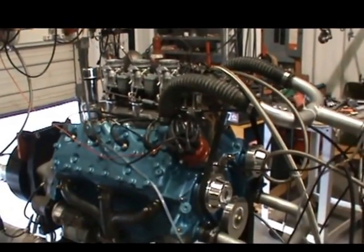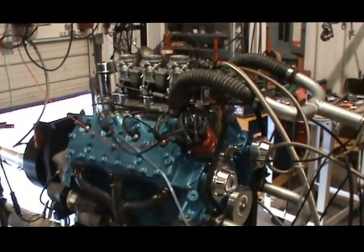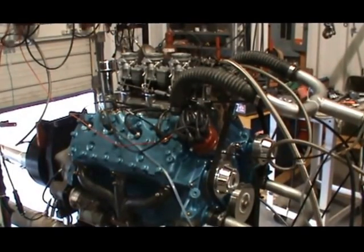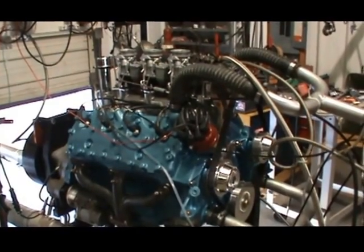Alright, here we go. We've got a 284 cubic inch flathead here with three tubes, and we're going to make a pull from 2000 to 5000 RPM and check the air/fuel ratio over the whole range.